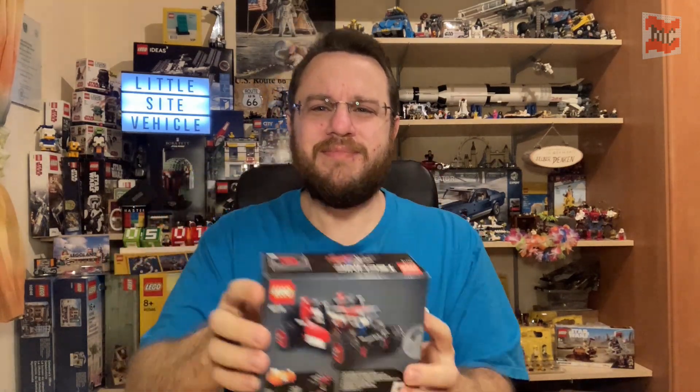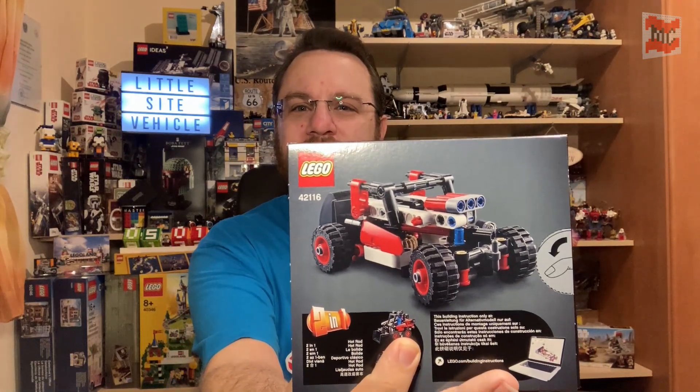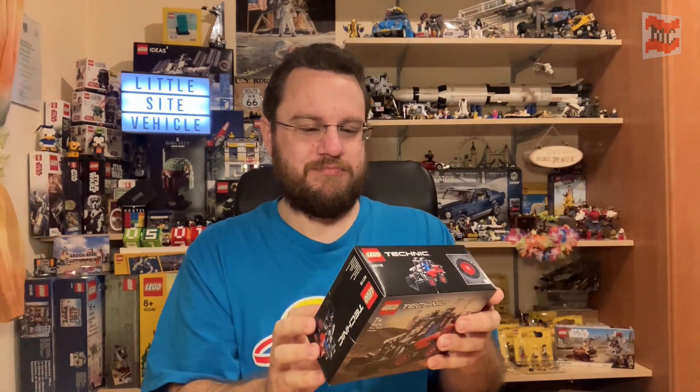We get a second model — two models in one set! With all those huge sets and especially the licensed sets, B models are rather dead. But with the small ones, at least for now, we still get some, which is always cool. And here the B model will be a little hot rod. Sweet!